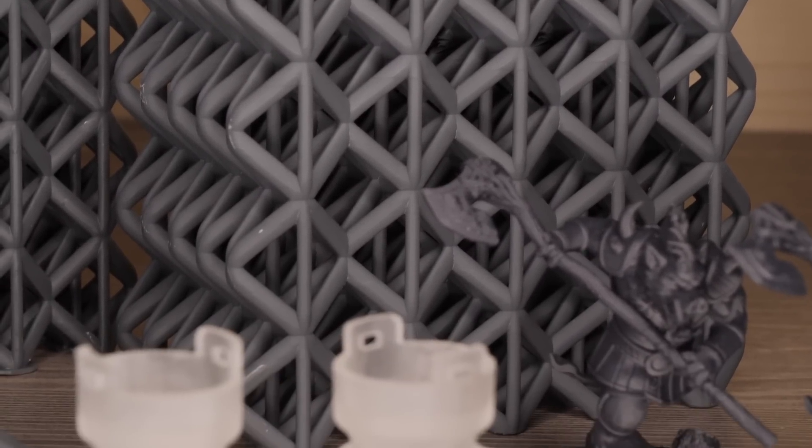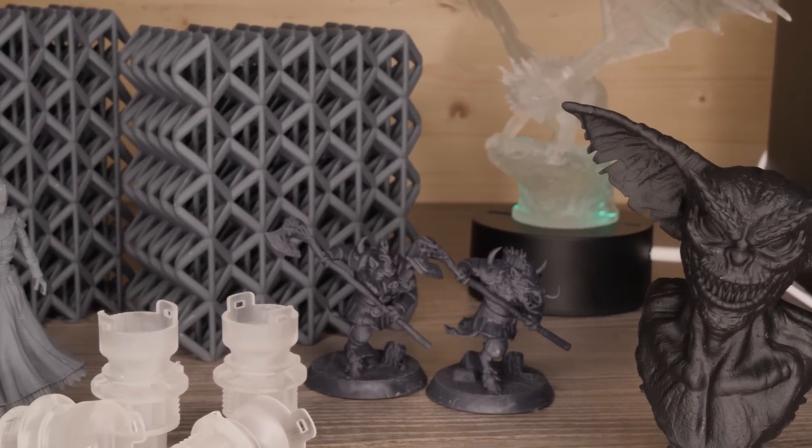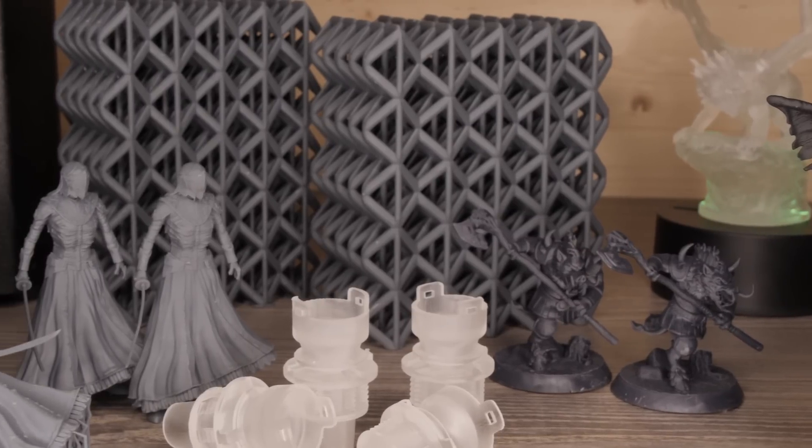Now, if you do already own an SL1, doing the upgrade should be an absolutely no-brainer. At €400, it's simply going to completely transform your machine and radically change your experience when it comes to resin printing.